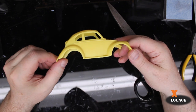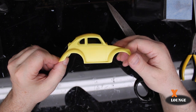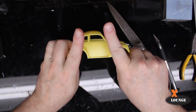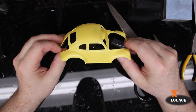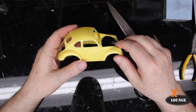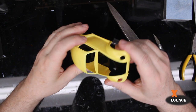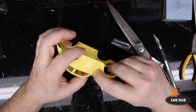It looks kind of stubby. Doesn't it look stubby? It looks squashed this way. I'm not much into Volkswagen, so I don't know. I mean, I like them, but I'm not that familiar with them. Anyhow, the detail looks good.